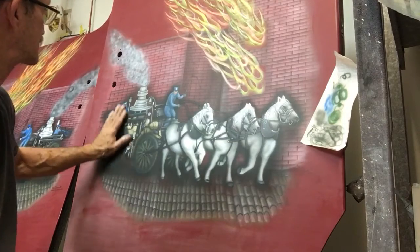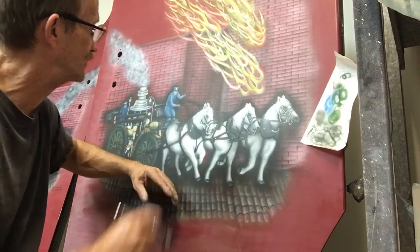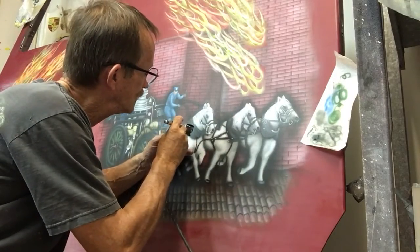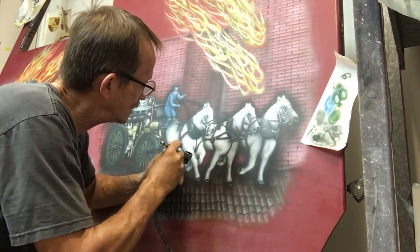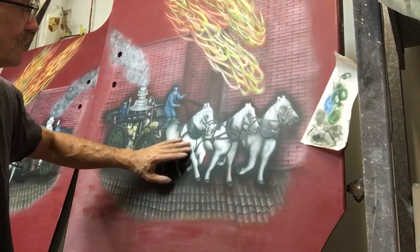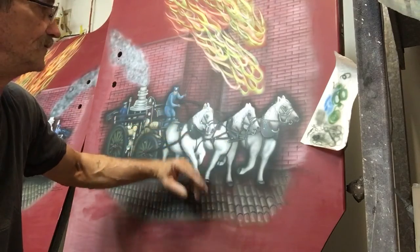The other thing you want to do before you take it to get it cleared is make sure you have all the masking off — every little piece. Just run your hand over it and you can feel it if there's still masking somewhere. At this pressure, with this airbrush and this paint, I can go in and paint black over white and you're not going to get a lot of overspray. It's not going to kill you — you're not going to have to go back in and redo the white.